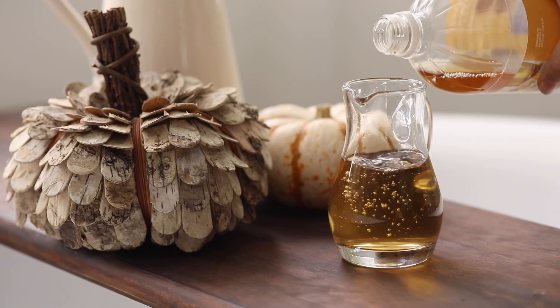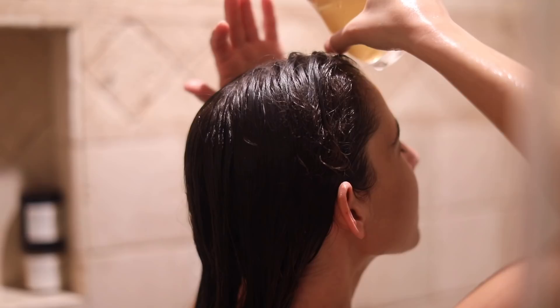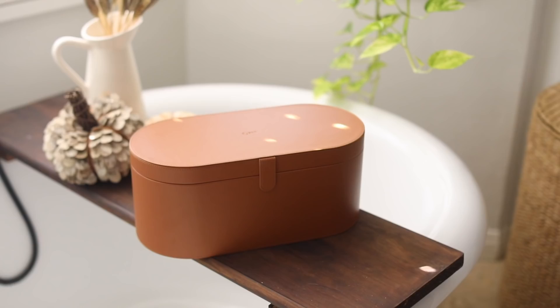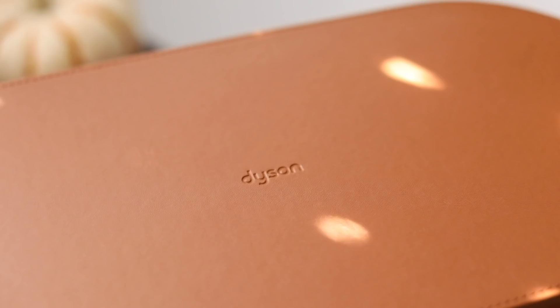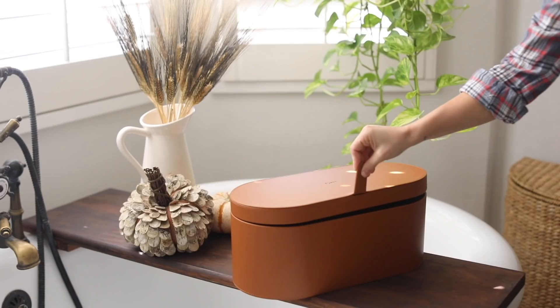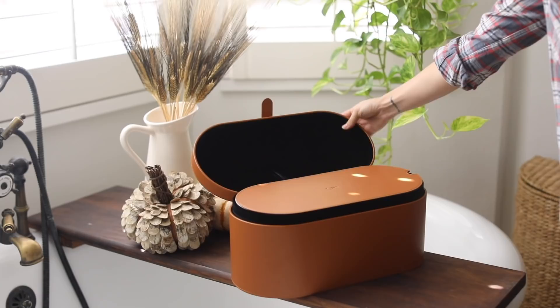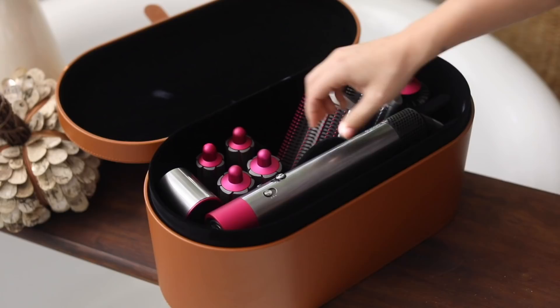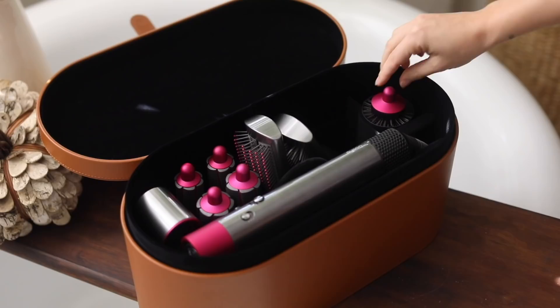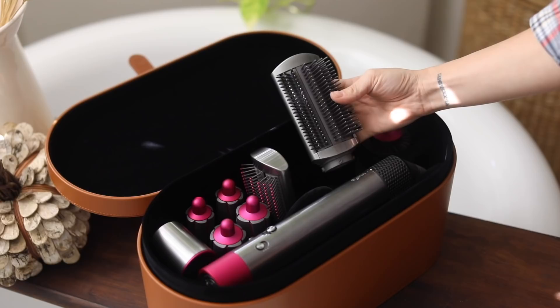I'm going to start with the unboxing of the new Dyson Airwrap Styler. Already being a Dyson customer, I knew this was going to be incredibly innovative. It actually styles and dries your hair at the same time — a combination of powerful airflow and controlled heat. It's engineered to style damp hair, so instead of drying and then styling, you can skip a step.